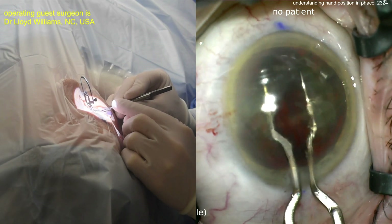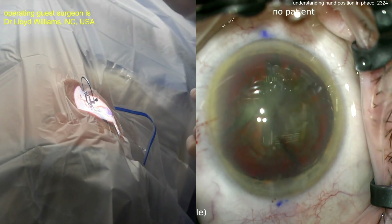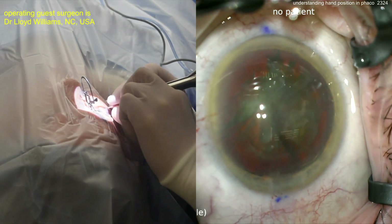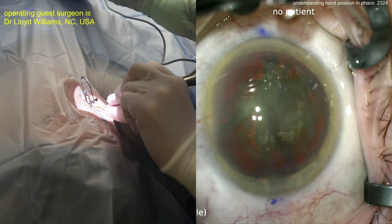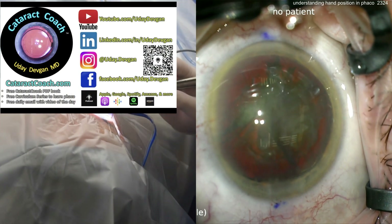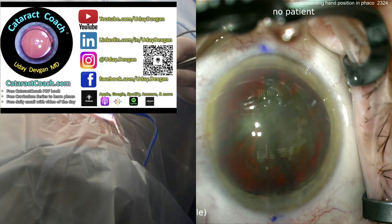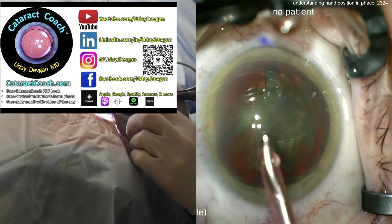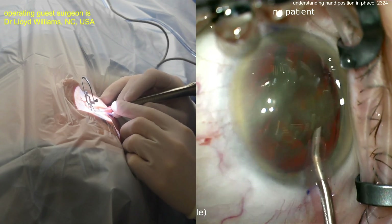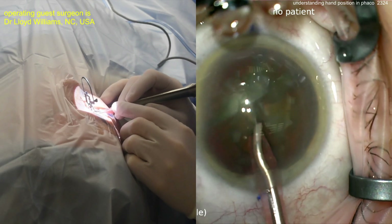It looks like you've already got four quadrants by the time you stick your FACO probe in the eye. We've had multiple pre-chopper videos on CataractCoach.com — check it out. On the CataractCoach website you can find videos for everything. All 2,300 videos are categorized — just search for what you need, like IOL insertion or incisions. Use the search engine, type 'pre-chopper,' and all the videos are there.